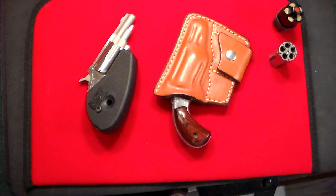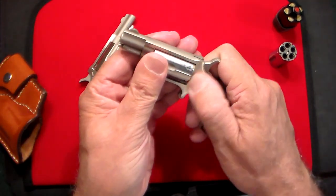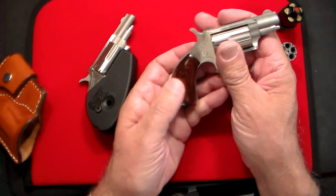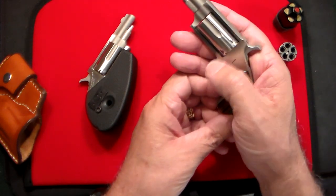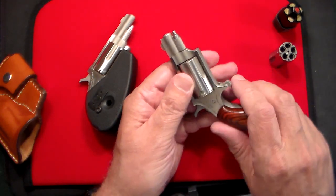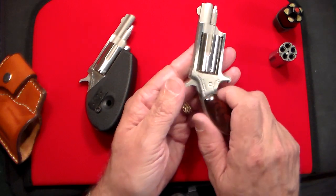Gun Collector 007 here with a new acquisition I just picked up. Those of you who have been watching my channel for a while, you've seen this one before. This is my North American Arms 22 Magnum, one of my favorite guns. This one has the original wood grips on it. I've had this gun about five years now. It's what I call the church gun or wedding gun — it's easily concealed in a pocket or inside the breast pocket of a suit if you're going to a function, and no one knows you have it.